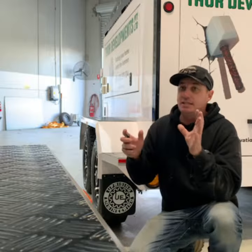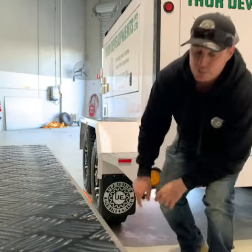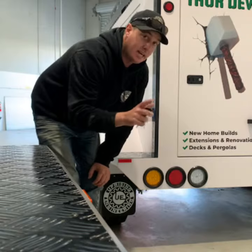It's basically to stop anyone from getting into your trailer, whether it's on the job site, at home, if you forget to lock it. Even if you do lock it and they manage to try and get in, it does prevent any gear getting stolen and scares anyone away.